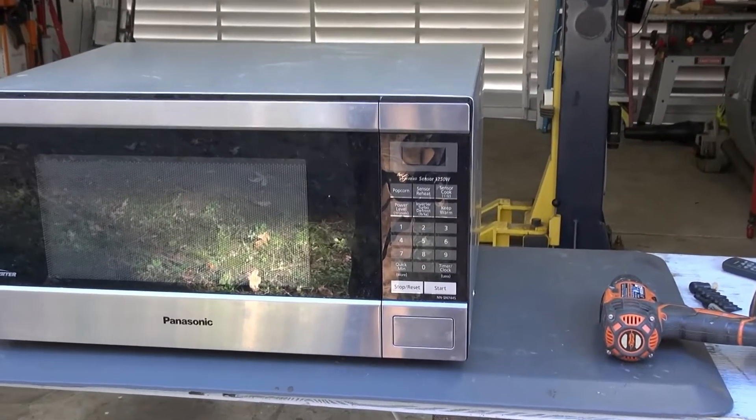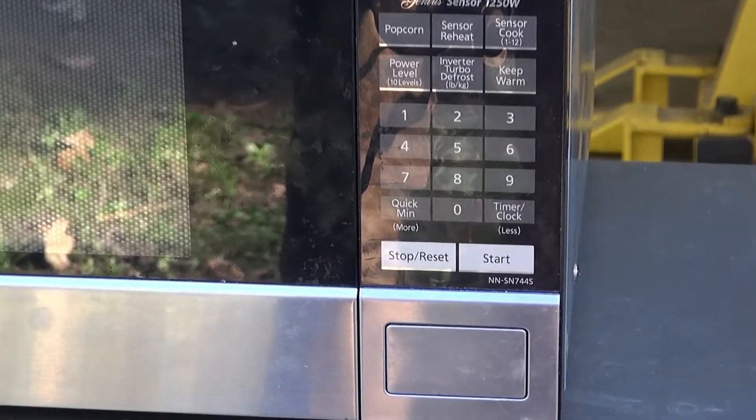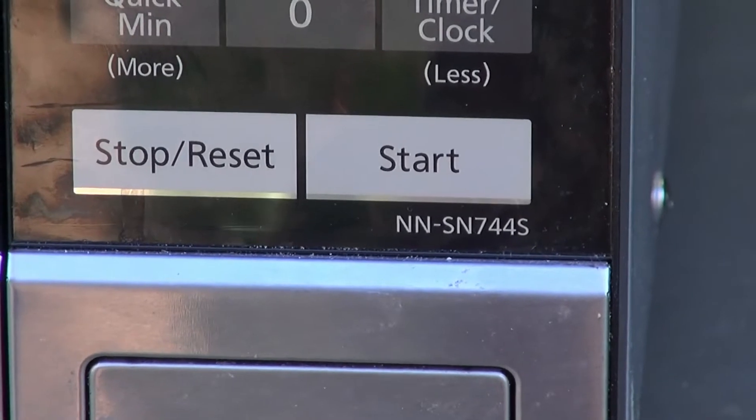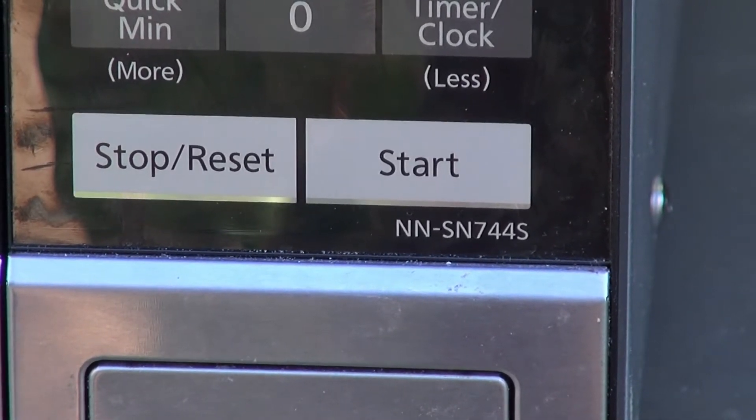Here today working on a microwave. It's an inverter microwave — zoom in on there so you can read the part for the model. It's Panasonic NN-SN744-S.